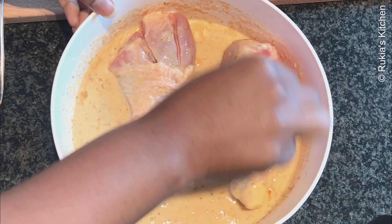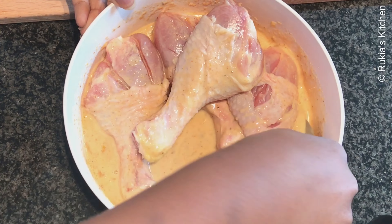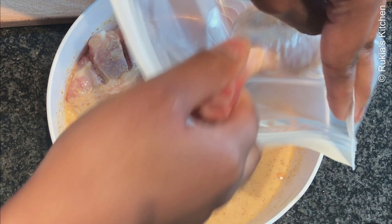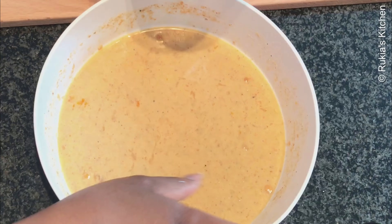Then take the chicken thighs and put them in the mixed spices and mix them very well. Make sure the chicken is beautifully coated with the spices. Then take a plastic bag, put everything in the bag, cover it, and put it in the fridge to marinate for two hours or so.